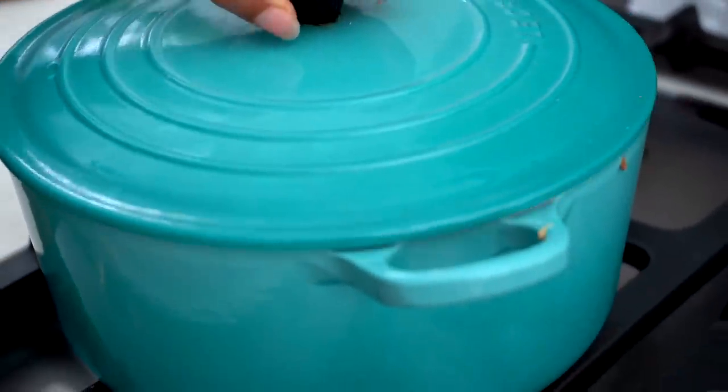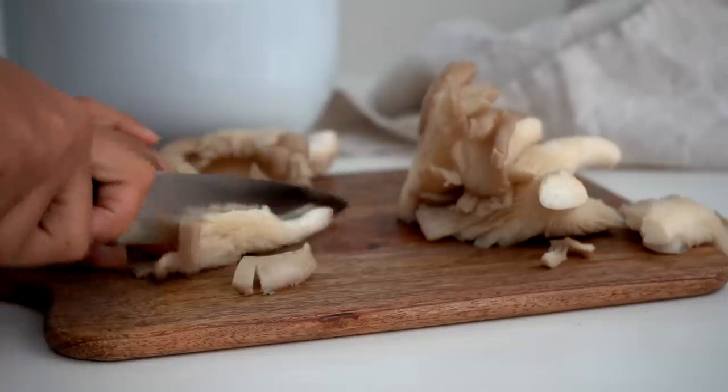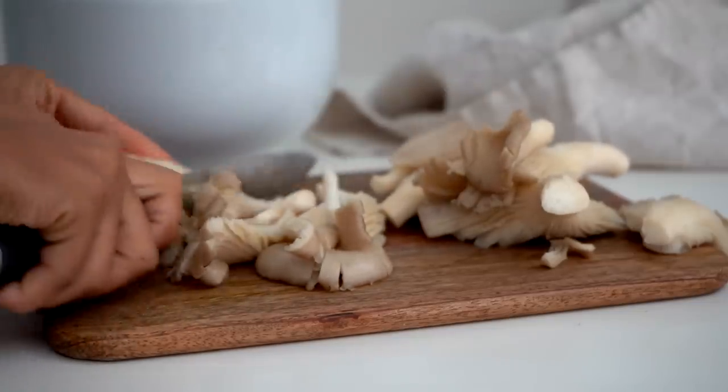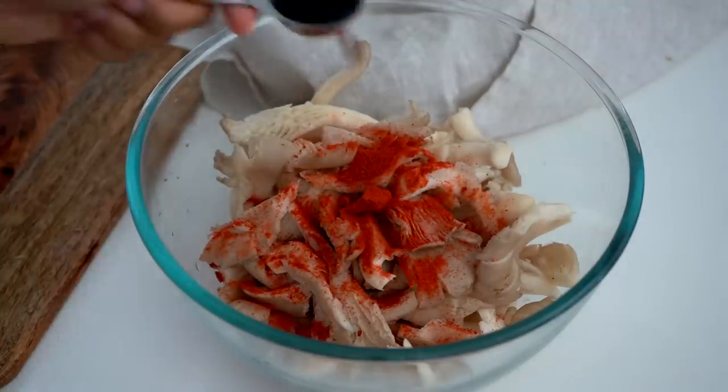Meanwhile, we're going to make our meat replacement and we are using oyster mushrooms. I love adding oyster mushrooms because they add a chewy, meaty consistency to the stew which is just insane. If you don't want to use mushrooms you can use any other meat replacement you prefer — seitan, textured soy protein, whatever you like. I'm just going to roughly chop or tear apart the oyster mushrooms — it's up to your preference.